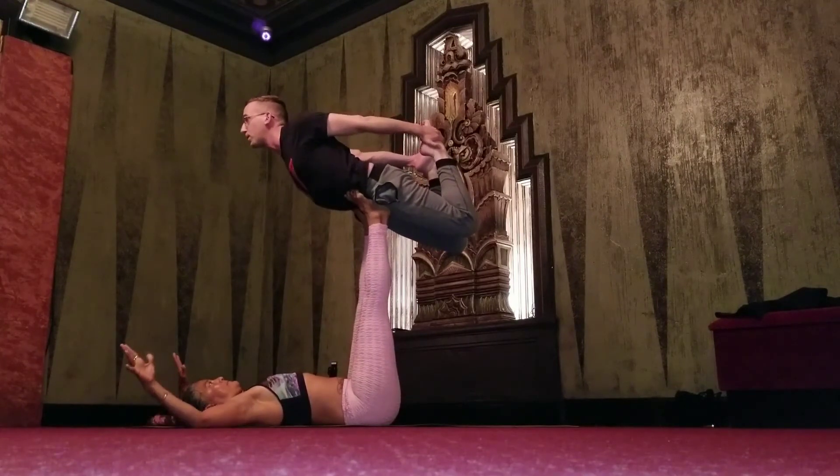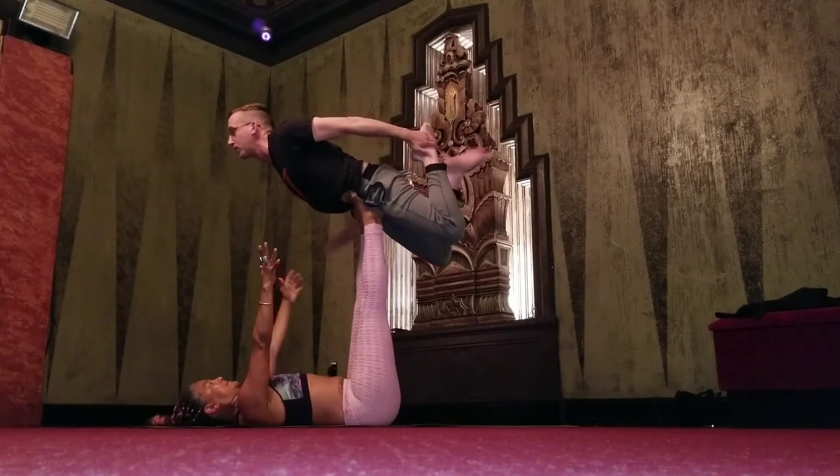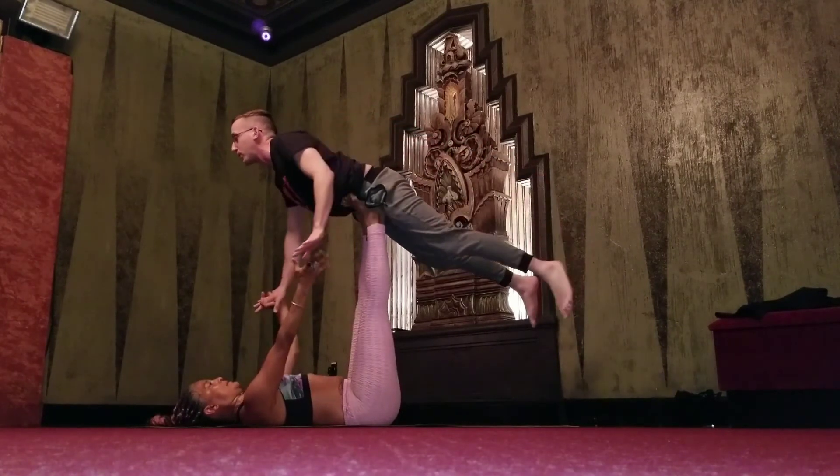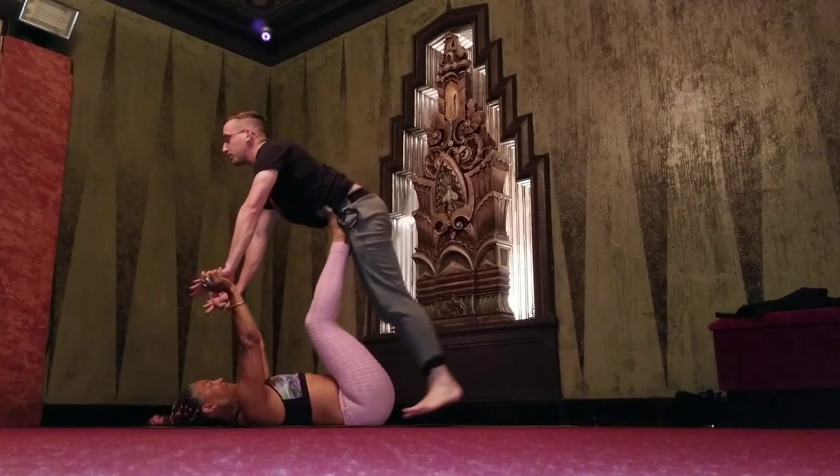One, two, and lean down slowly. One, two, and keep down. Good job.